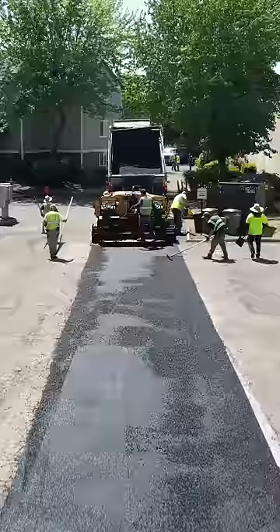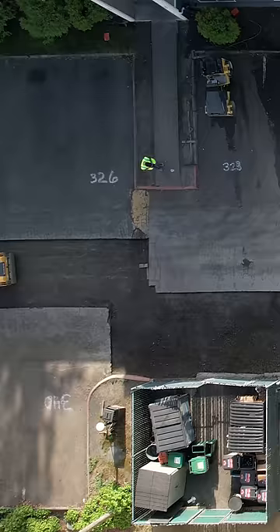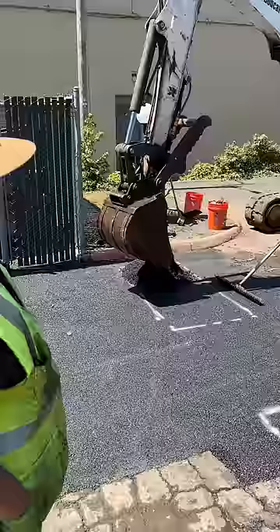We had to remove most of the existing speed bump. You can still see where the speed bump used to be right here. We then moved on to reinstalling the new speed bump.